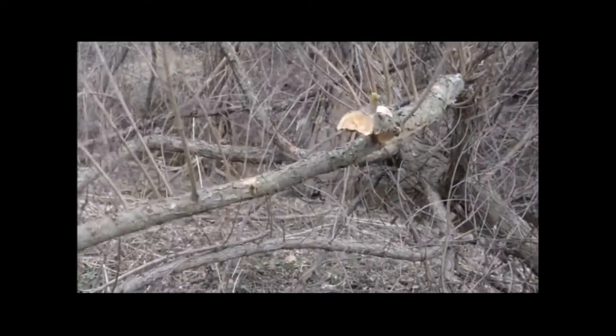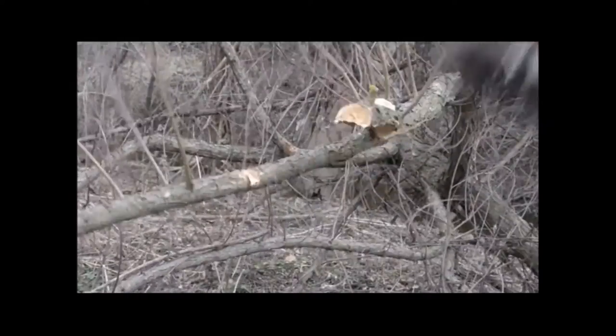This axe will become every hunter's favorite tool. From cutting and maintaining tree stand clearance to field dressing large game, the Hunter's Axe is designed with the sportsman in mind.